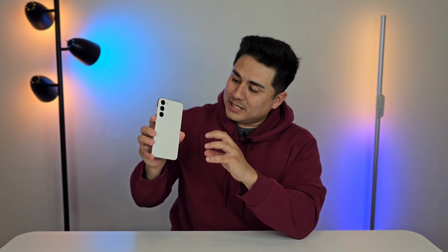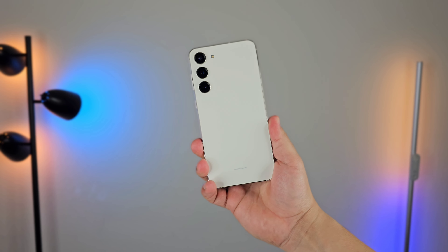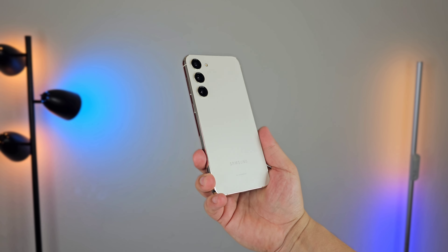So now we've got the S23 Plus in hand as you can see here. We are recording on the S23 Ultra in the same portrait video mode at 4K, so you can kind of compare the two if you really want to. The S23 Plus in this beautiful cream color — I've actually really fallen in love with this color. It just looks really nice, really elegant. Kind of wishing I got my S23 Ultra in this color as well.